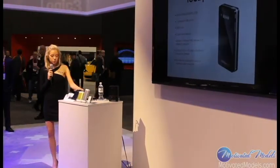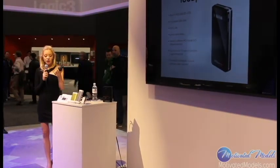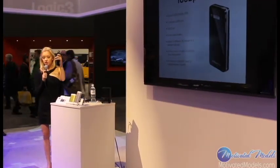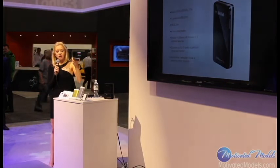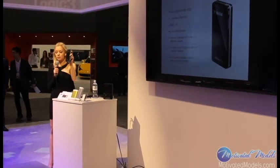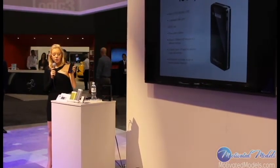Last up is the iUSB Port HD. Because most people use our products with a hard drive, we decided to make one with a hard drive built in. You can put anywhere between 500GB and 2TB of space in this. It also has an SD card slot, so if you're a photographer you can put a card in and make that wireless or have it interface with a hard drive as well.